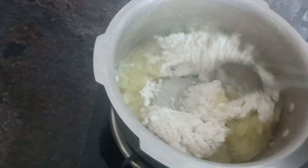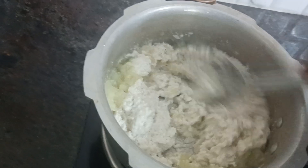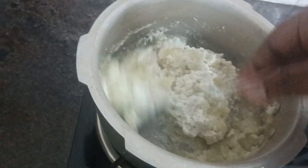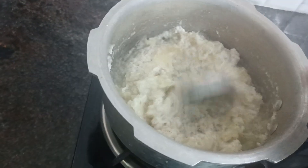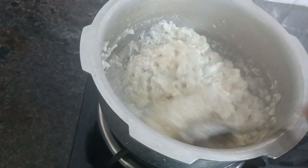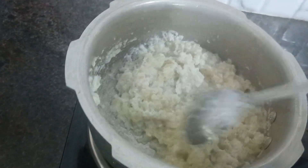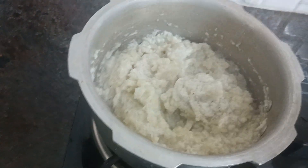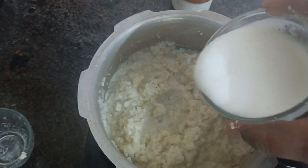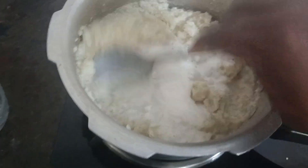You will need to mix it. Add the wine and mix it in with a little bit of wine. Put it in. Now we have to mix it in and add it.